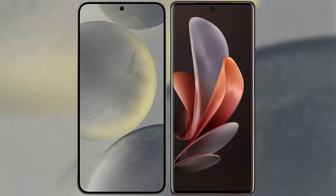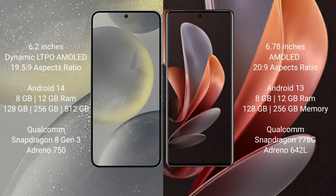I will compare the new Samsung Galaxy S24 with the Vivo V29. The Samsung Galaxy S24 comes with a 6.2-inch Dynamic AMOLED display and Snapdragon 8 Gen 3 processor. The Vivo V29 comes with a 6.78-inch AMOLED display and Snapdragon 778G processor.